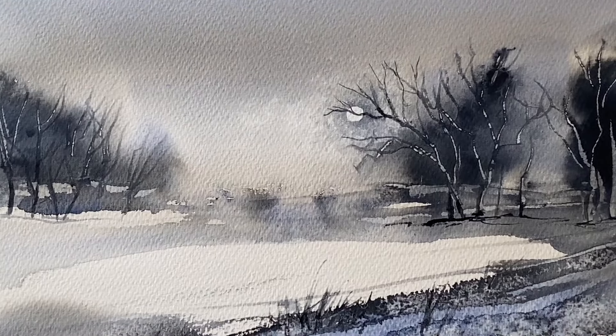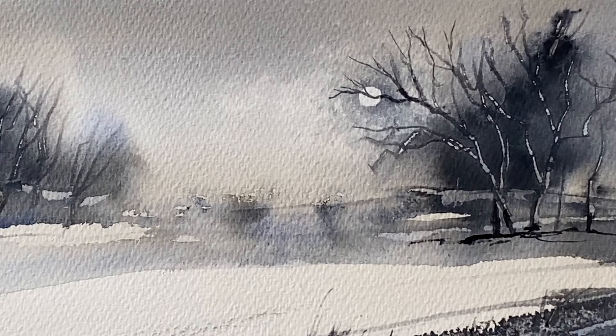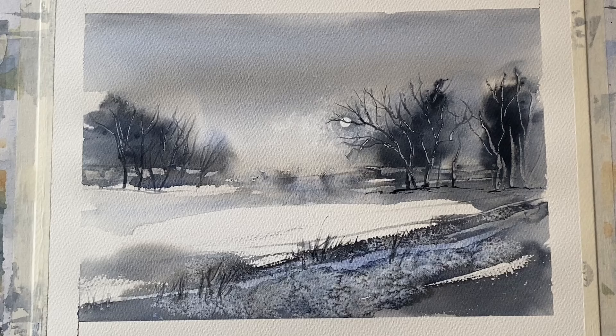I'm really happy with the moon. I think it works really nicely — the enhancements we did by lifting out a little faint cloud and then darkening the contrast around the moon have worked really nicely to prepare it to have the tree branches painted across it, which makes it a really nice point of interest or focal point.